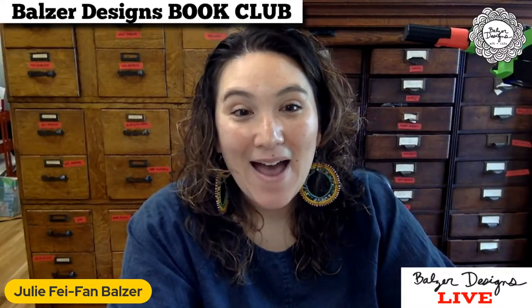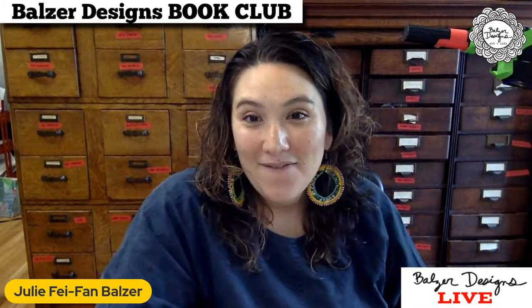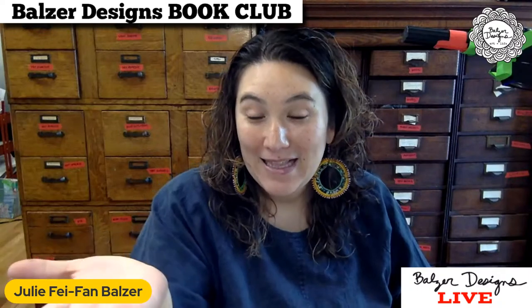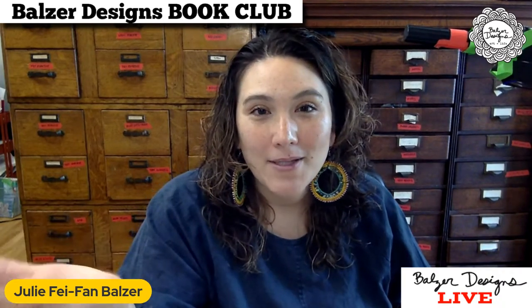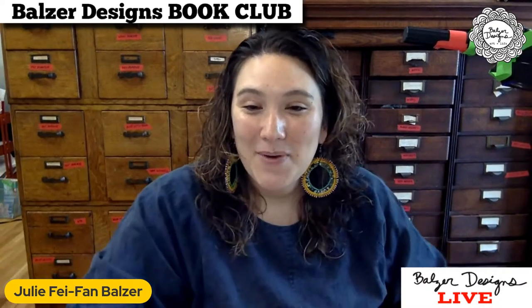Hey, everyone. How are you? Hello, hello. My name is Julie Fafan Balzer, and I can see in the chat that we've got people from Brazil, Colorado, Oregon, Northern California, lots of different places. Thanks for all of your comments. I always appreciate that and I like to know what you're thinking. And someone who's on their lunch break from Virginia.